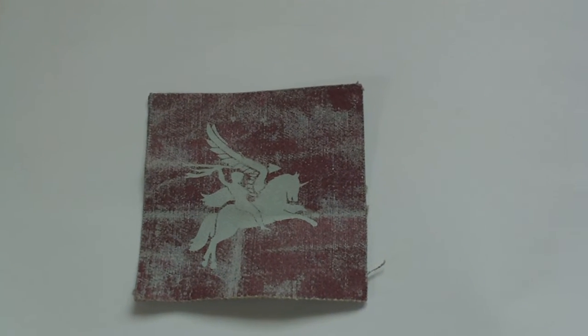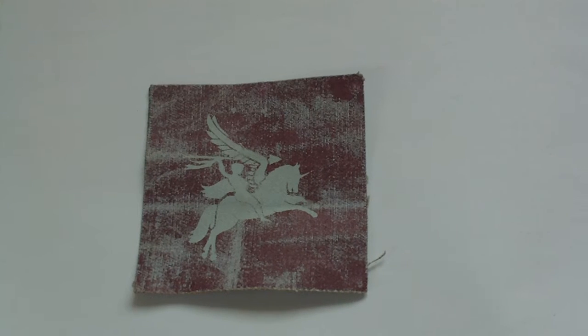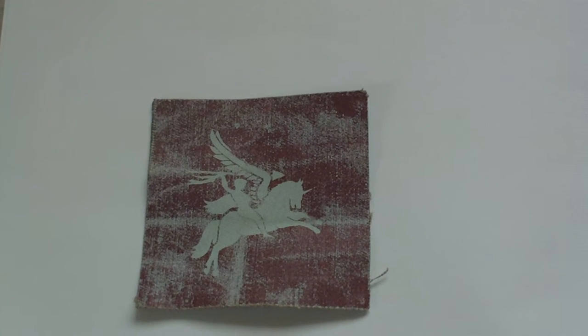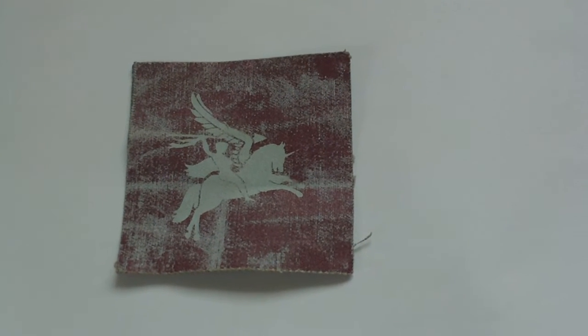When worn, they were always worn as a matched pair. The Pegasus always faced inwards towards each other, so that when worn on the shoulder, the Pegasus always faced forward. That being the case, this patch is a right arm shoulder patch.